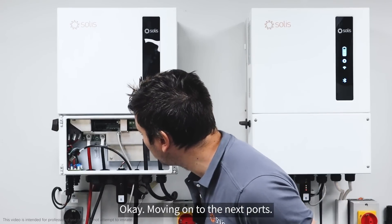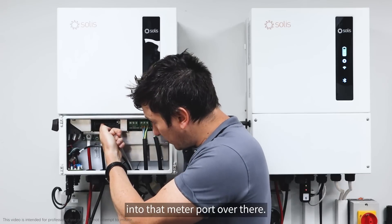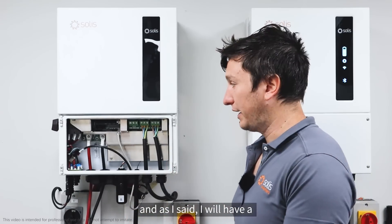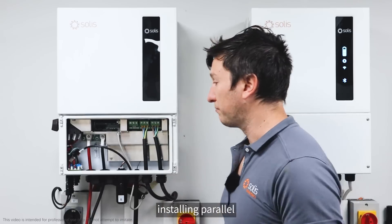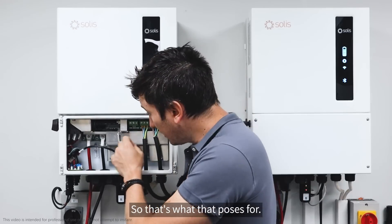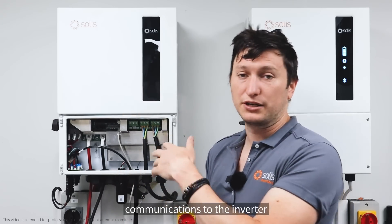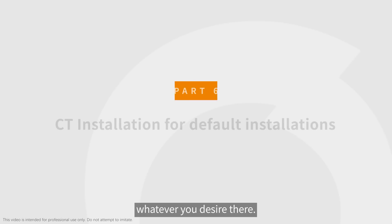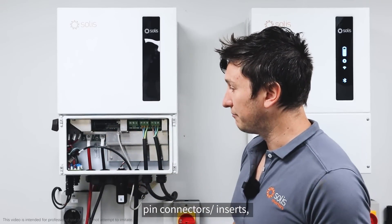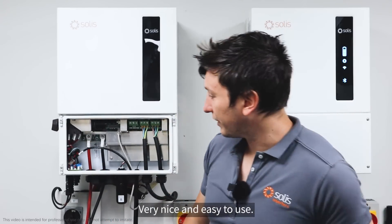The meter communication cable comes in to that meter port. Then you've got two paralleling ports — PA and PB — for setting up paralleling, which I'll cover in a dedicated paralleling video. Moving to the bottom row, we've got DRM, which is for grid requirements in the UK and some other markets. Lastly we've got RS485 for communications to the inverter for troubleshooting. Then there are the gray push-in terminal block connectors — you push the cable in and push to disconnect, very easy to use.